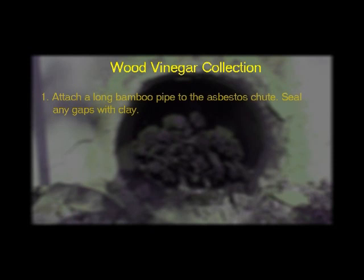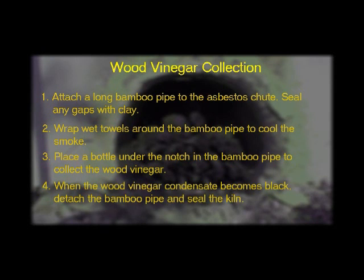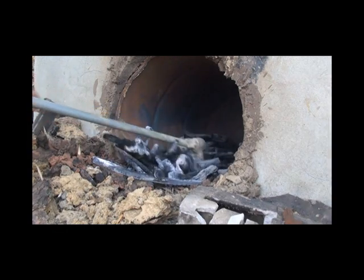Let us review the collection of wood vinegar. First, attach a long bamboo pipe to the asbestos chute and seal the connection with clay. Second, wrap wet towels around the bamboo pipe. Third, hang a bottle under the notch in the bamboo pipe and wait as the wood vinegar collects. Finally, once the drips of condensate become black, detach the bamboo pipe and seal both the kiln entrance and the asbestos chute. Now, collect the charcoal from the kiln — it is ready to be used.